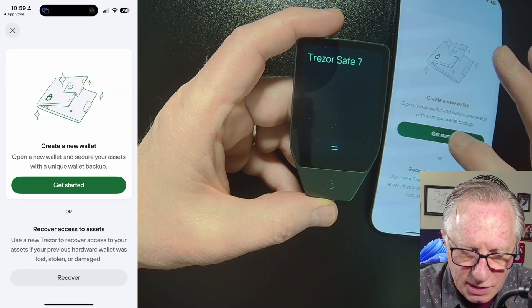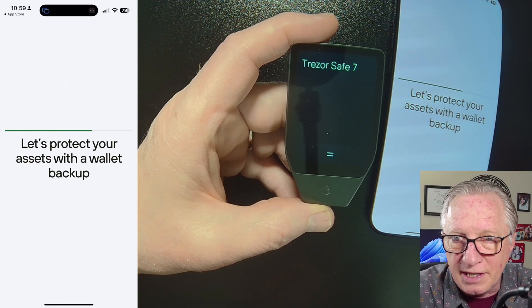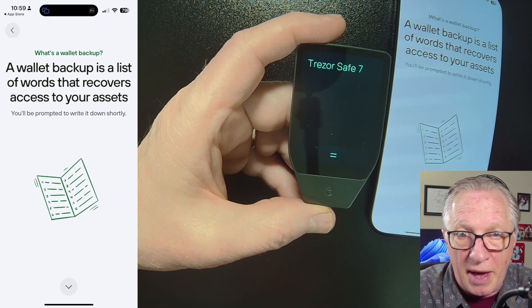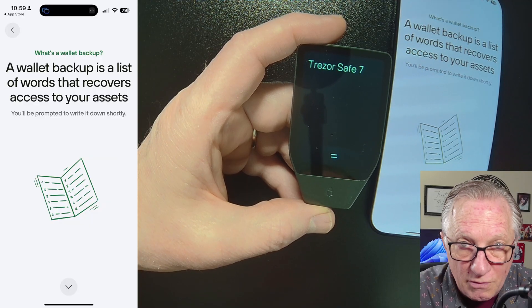Now we're going to create a new wallet, so we'll choose Get Started. You can also choose Restore at this point if you want to restore from a backup phrase with a brand new device — you can do that as well, just from your phone.